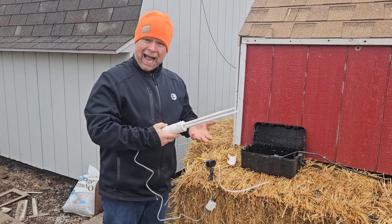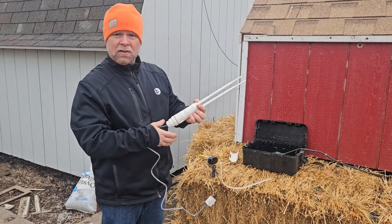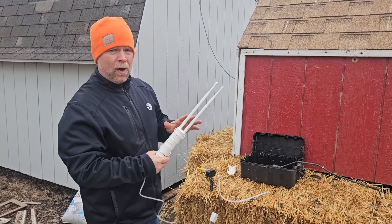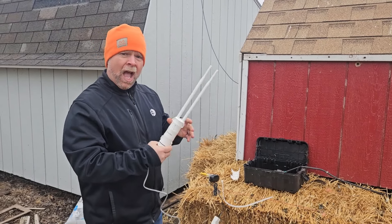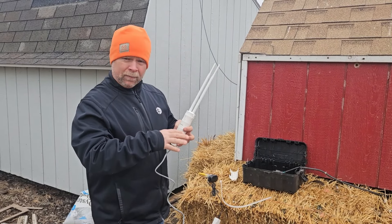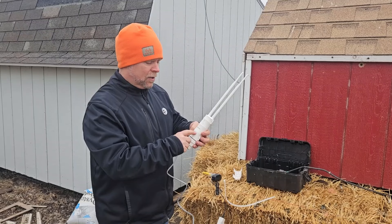Today we're taking a look at the Wavelink Wi-Fi extender. They say that this will extend your Wi-Fi up to 200 yards — 656 feet, which is 218 yards. We're going to test that today just to see the distance of the signal that the Wavelink carries.